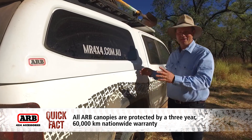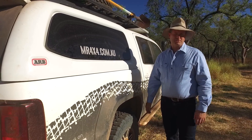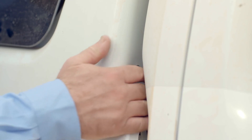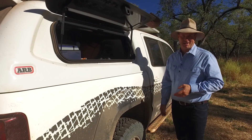The old canopies used to have six locks right around the extremities, and you had to open each one of those separately. Not this one. Let me show you how it works. There's a little sneaky button in here — hit that, and bang, you are in to the side. Same goes with the other side and the back of the canopy as well.